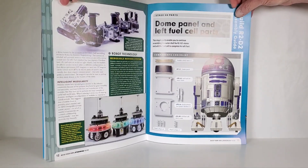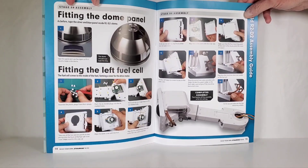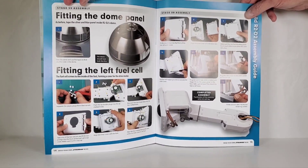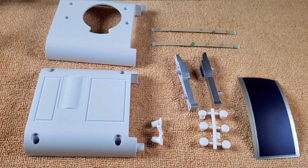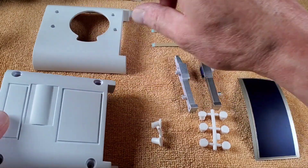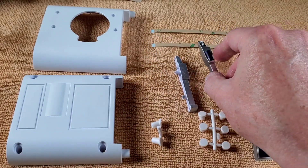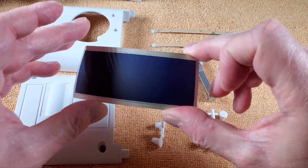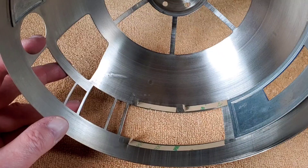We're going to be doing the dome panel and left fuel cell parts, and we're finally going to finish off this leg. I'm adding that big long dome panel — they kind of just tell you to put it in, which is funny. Here are the parts for stage 59: the power pack with two halves, little connector pieces painted blue for the front, some hole fillers, a nice long metal panel with really good paint, and a couple more pieces of tape.